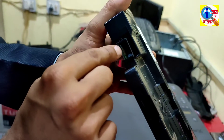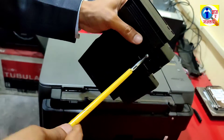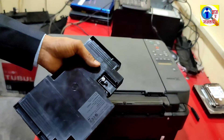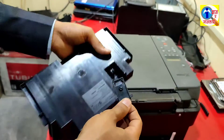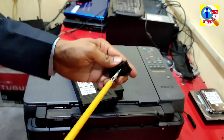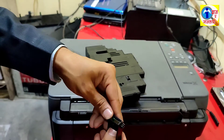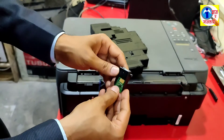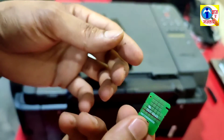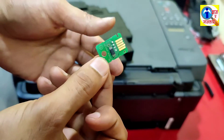To solve this you have to change this waste ink cartridge, or you have to change this chip. Look here — this is the main chip. This chip gives the error, so if you can get this chip in the market, you can change it.